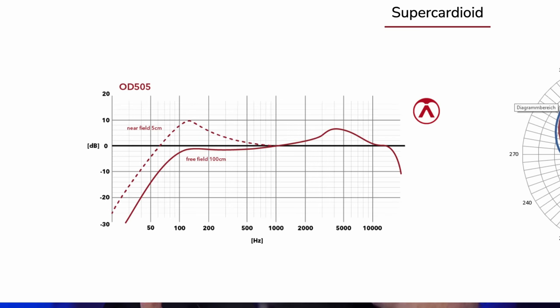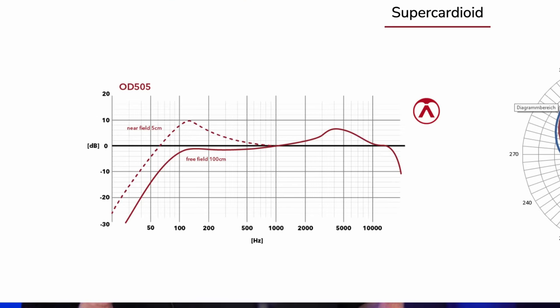As you get closer to the microphone, the frequency response graph shows a significant boost in the mid-bass region due to proximity effect. If you're using it on stage like this, there's a full 10 dB boost at around 120 Hz — you can hear that pretty clearly. The dashed line on the response graph shows that within two inches or about five centimeters of the capsule, the 120 Hz frequency goes way up.